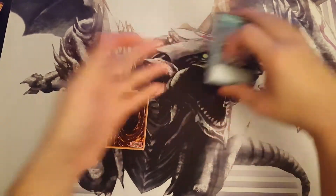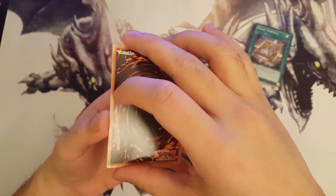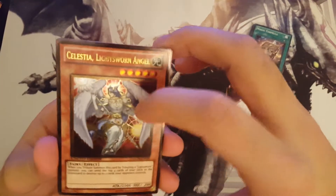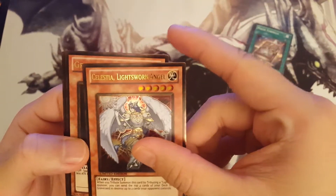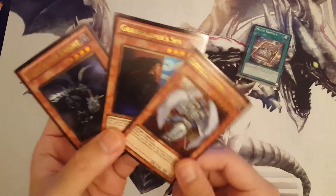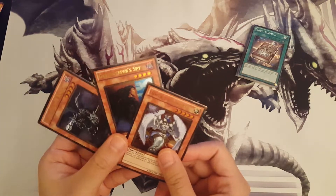Ready? We go — boom! Celestia, Lightsworn Angel, Gravekeeper's Spy, and Doom Caliber Knight. Not what I was hoping for, but this will do. Oh well, better luck next time, right? Kind of disappointed, but okay — there's always next time.